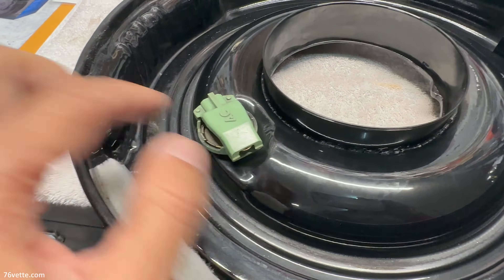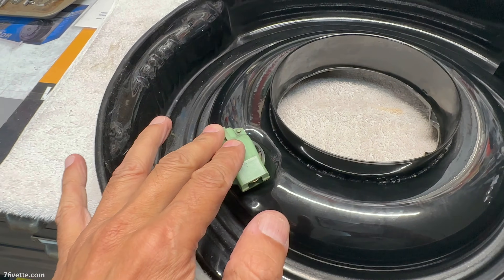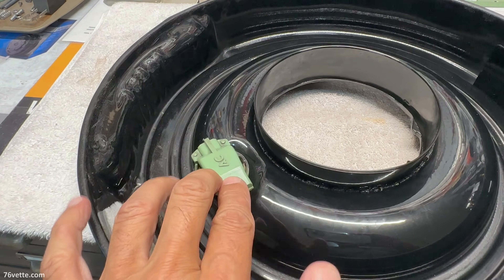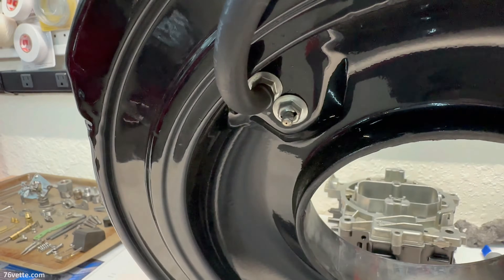I don't know why, but I've seen some being offered for like $45 or $50 — that is crazy. Anyway, I believe the other port was used for the distributor.